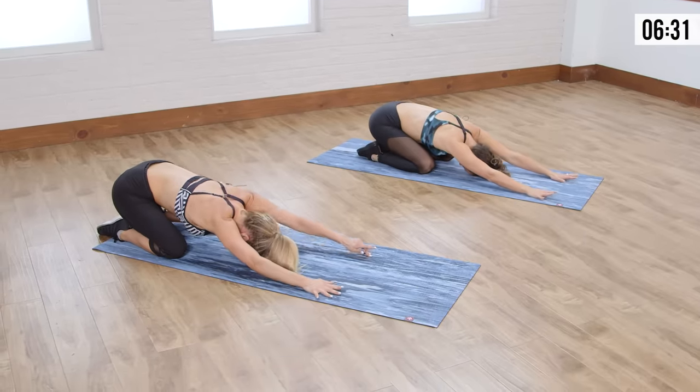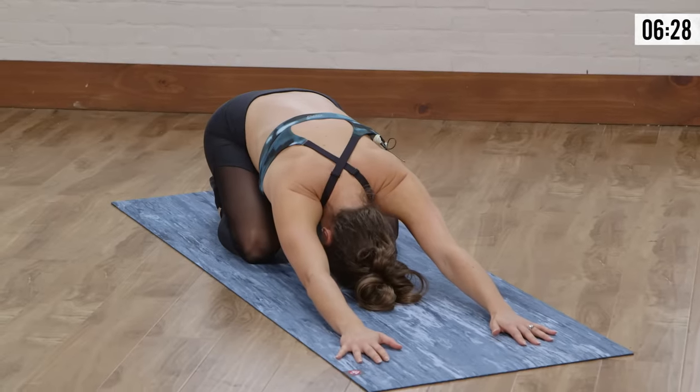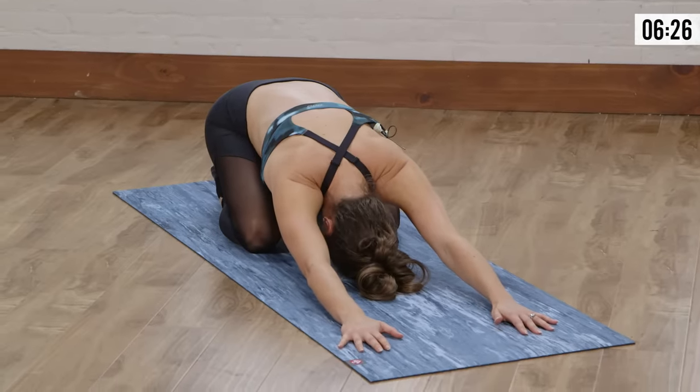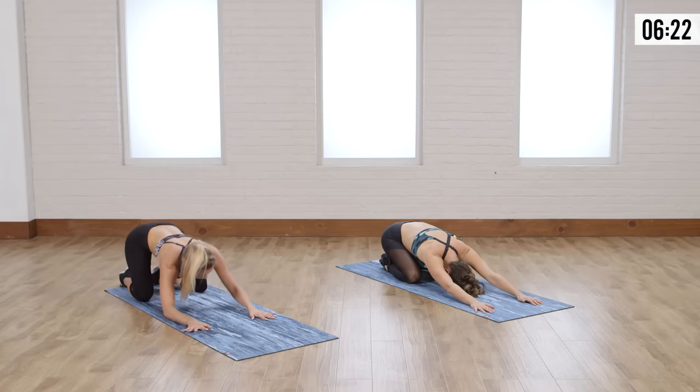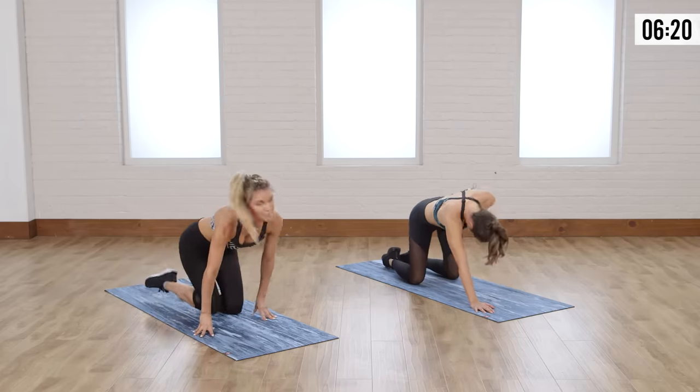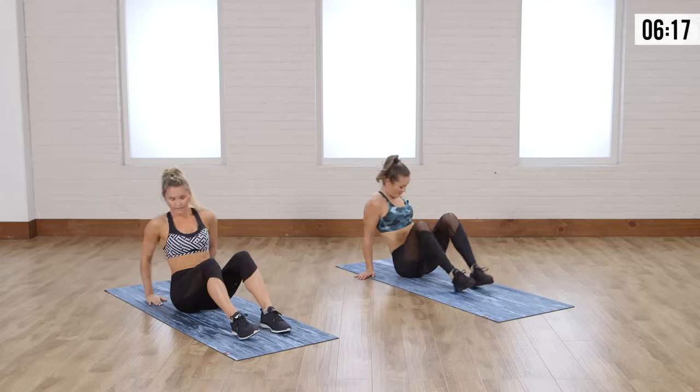Just relax that head and then stretch out those arms in front of you. Isn't this like your favorite part? Just breathing, especially after those moves — there are some tough ones. Okay, we're gonna keep going, keep that heart rate up.